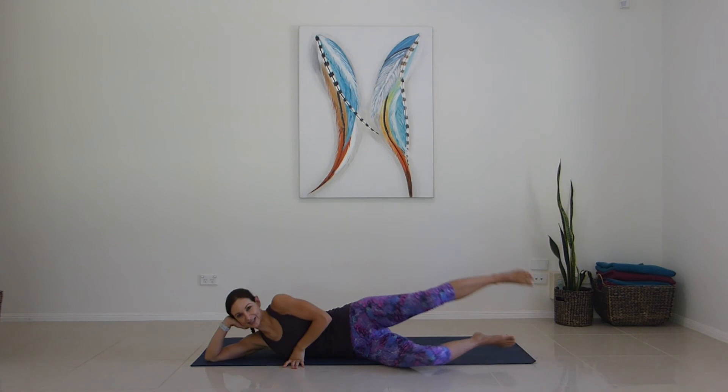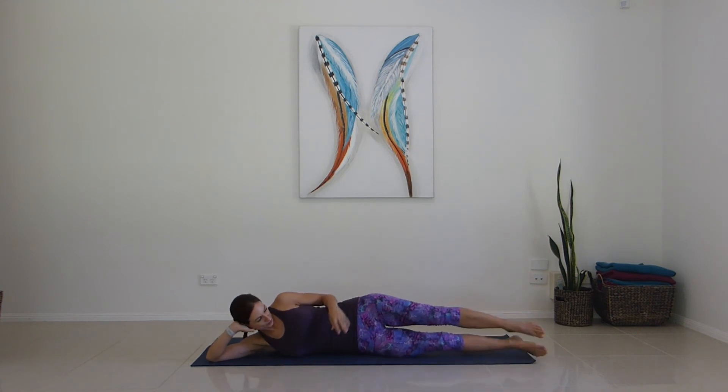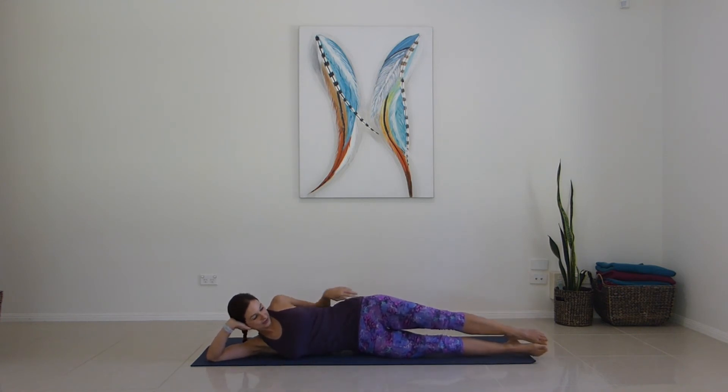We're going to leave ourselves out — get your perfect long position with neutral pelvis.